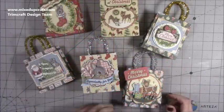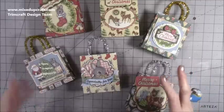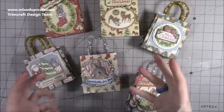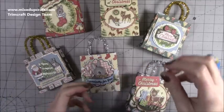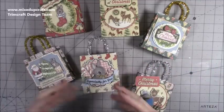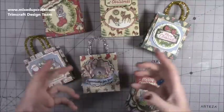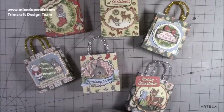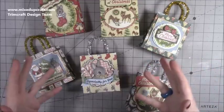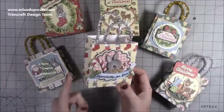Hi everybody, it's Sam at Mix Up Craft. Thank you for watching my tutorial. Today I'm going to be showing you how to make these hanging gift bags — perfect for hanging on the tree. The idea came from small vintage tree decorations with a little teddy bear inside from the 70s and 80s, which I saw in a charity shop window. The Christmas Tales Dovecraft collection works really well to recreate that style. These use two sheets of six by six — each side from one piece.